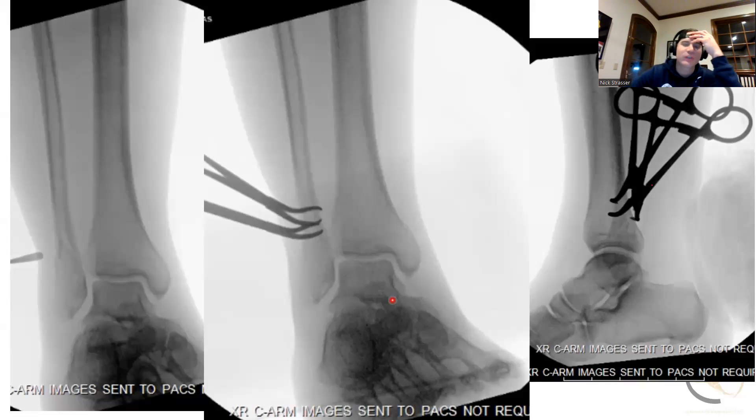We didn't get a CT scan, or at least it was unremarkable. This is a guy I was worried about his skin. The first time you meet him, he doesn't seem like a super reliable individual. So I was going to approach this one just a little bit differently.